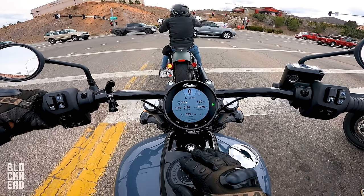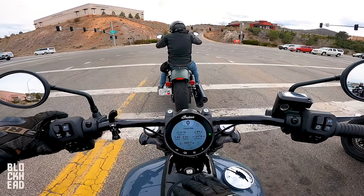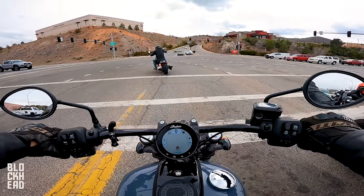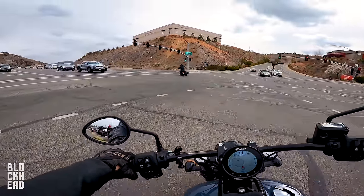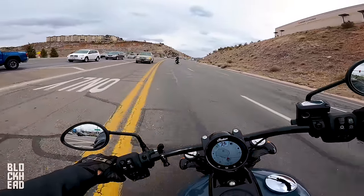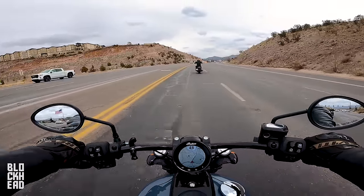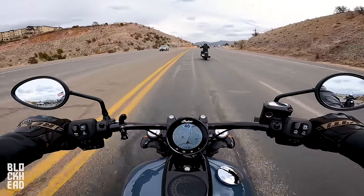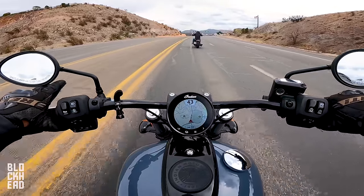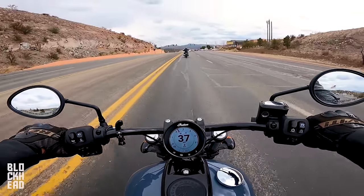Press it again and this gives you your current ride information — basically logs your ride's info, which is super cool. I like that a lot. Press it again and it goes over to GPS. We're going to go ahead and keep it in the RPM with the speedo.